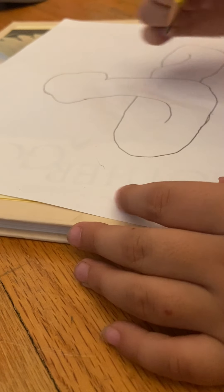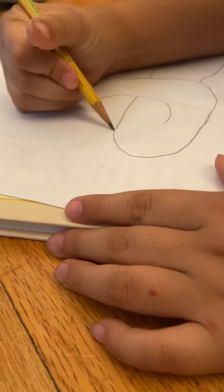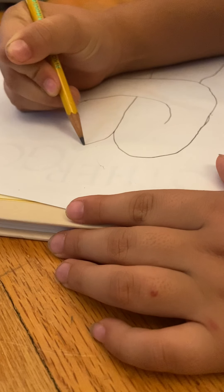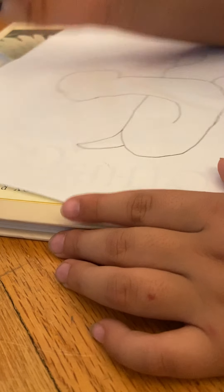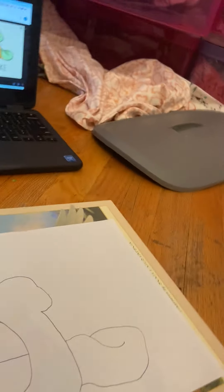Now we're gonna do this thing again where we pretend the line is going through behind. I'm gonna put the tail right here, and then there. We're done with the whole body — I did the little tail right there. Soon we're gonna do the inside of the eyes and all the other stuff, and I'm gonna color after.